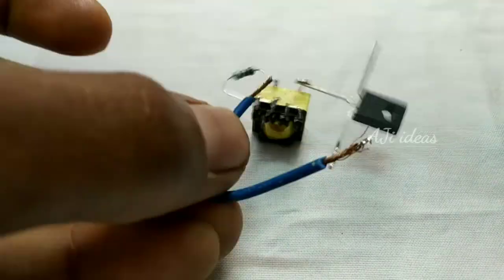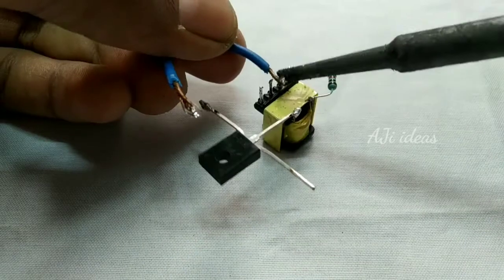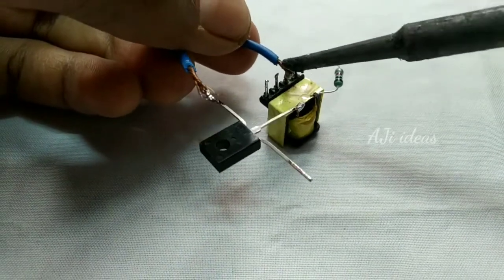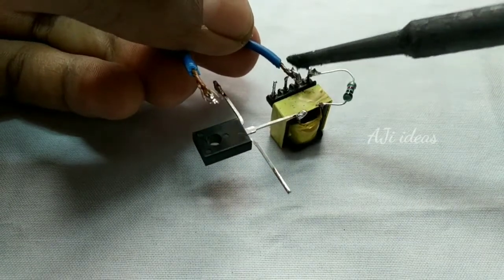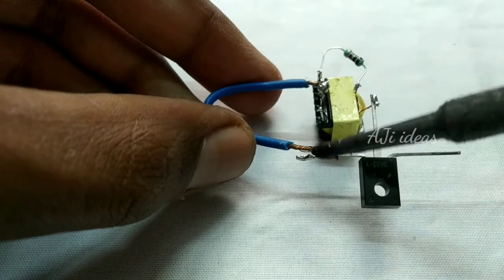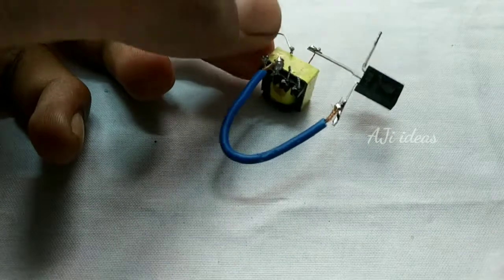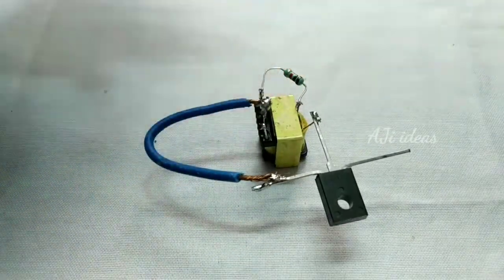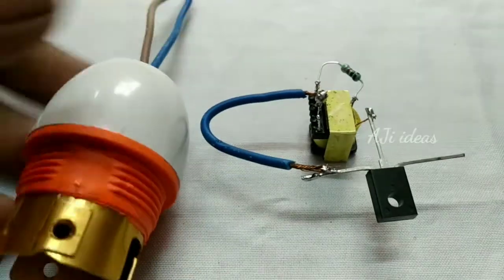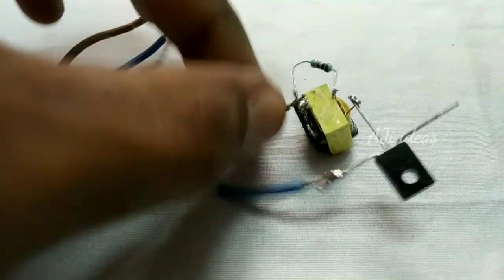You can see this. Next we have a wire rod. We can solder the transformer to the two sides. We can solder the wire with the other side. We can solder the wire on the transistor.